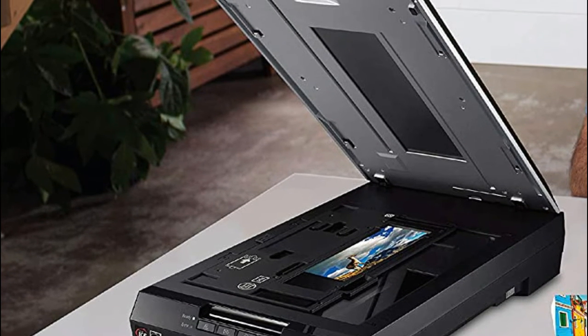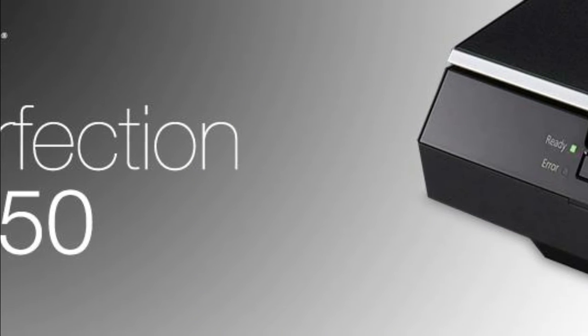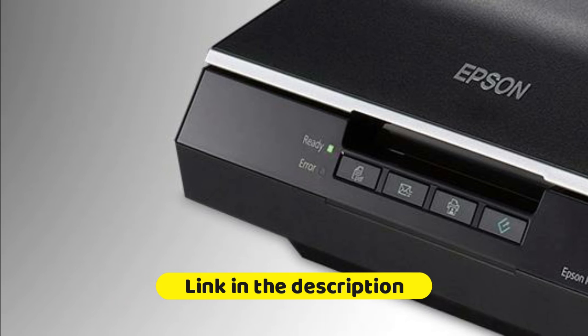Achieve robust photo restoration — Digital ICE technology removes the appearance of dust and scratches on film. Bring faded photos back to life with Easy Photo Fix for one-touch photo restoration. Scan 35mm slides, negatives, and film with the built-in transparency unit.